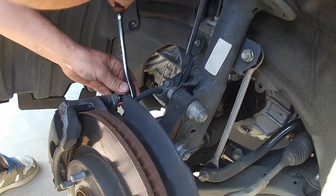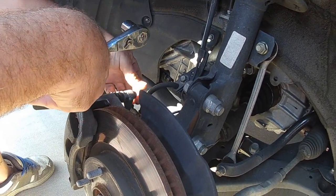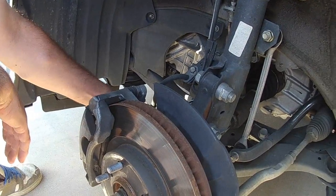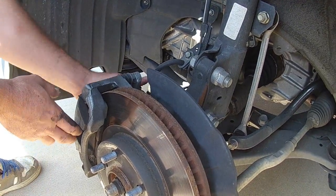Is that a Harbor Freight tool you're using? No, not for sockets. Are you going to grease the pins? Nope, not as long as they move freely.